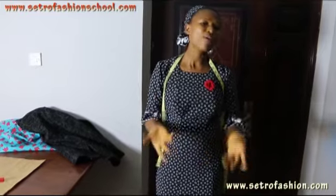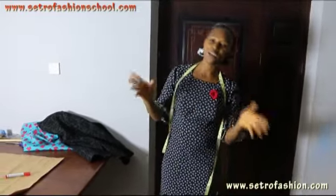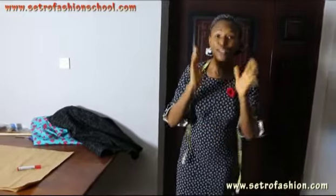Our online class students are doing pretty great, and the class is still ongoing — so don't be left out. You can call or chat with us on WhatsApp anywhere in the globe. You can come out a fashion guru. So let's get started!